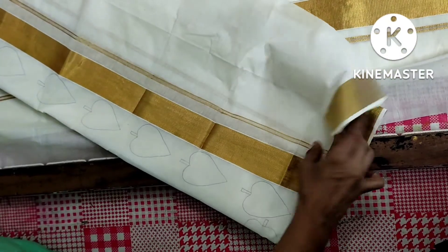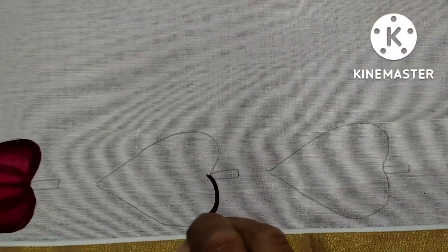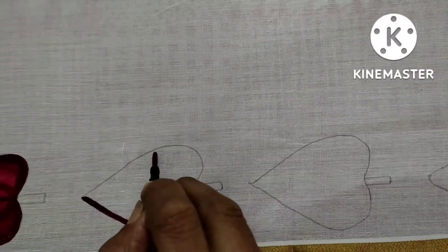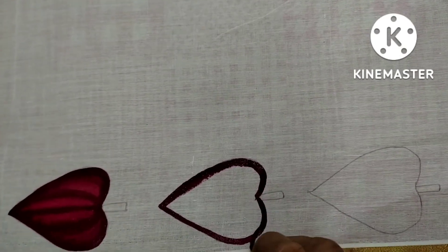4 sides of the board. This is an old design. Now I'll put a maroon outline.